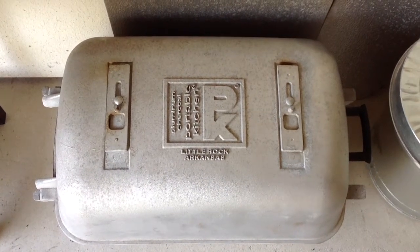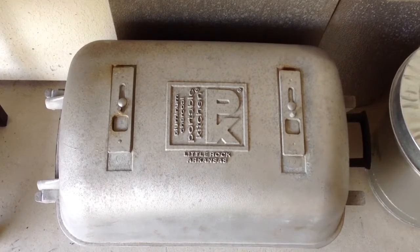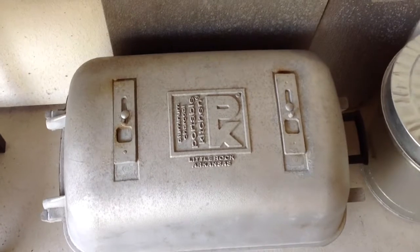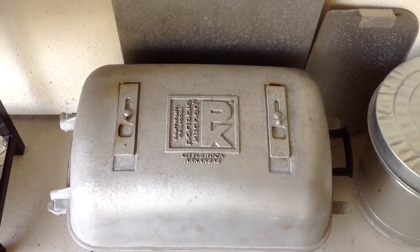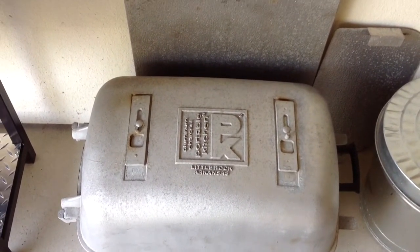Hey folks, well there it is — the PK, or portable kitchen grill. When I bought this and made a couple of videos with it, one of the things I told you I wanted to do is a restoration on this grill. I'm going to modify it a little bit but I'm also going to restore some of this aluminum.